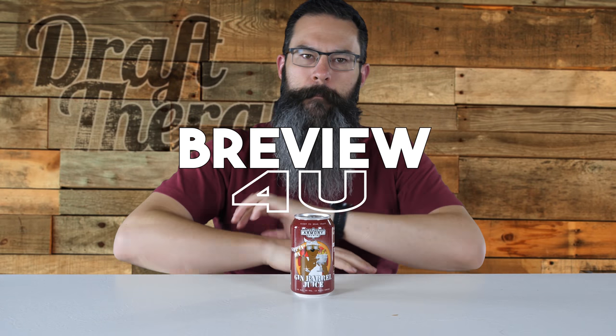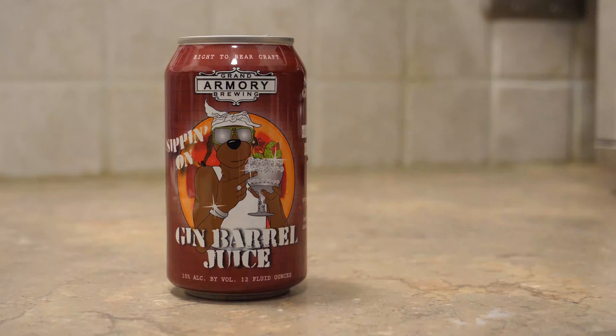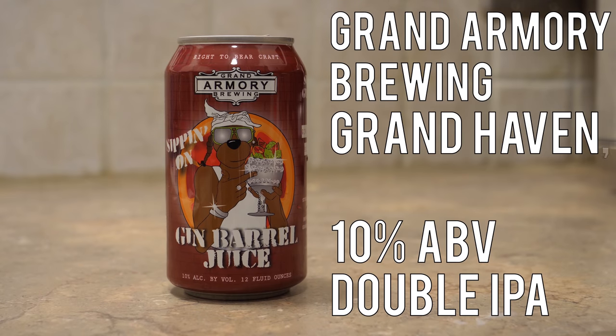Hey friends, Sean from Draft Therapy here. On today's review, I got my mind on my money and my money on my mind. Sippin' on Gin Barrel Juice is a 10% double IPA from Grand Armory Brewing in Grand Haven, Michigan.